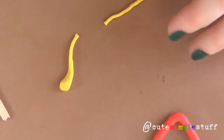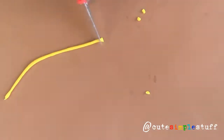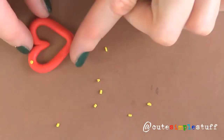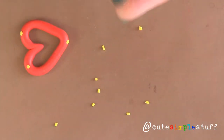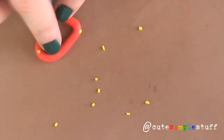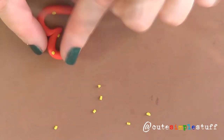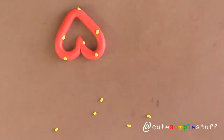Then I'm grabbing some yellow clay and using small bits — this will make the seeds, so just as many as you want. Just make them into small tiny balls and place them randomly wherever you want your seeds to be. It depends on how many you want and where you want them. This is totally optional and you can go as random as you want.